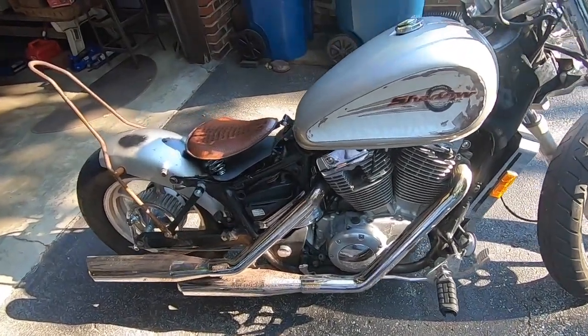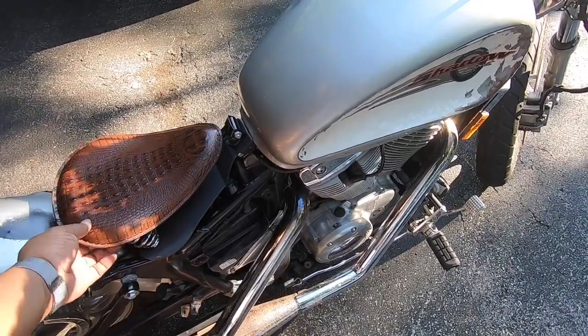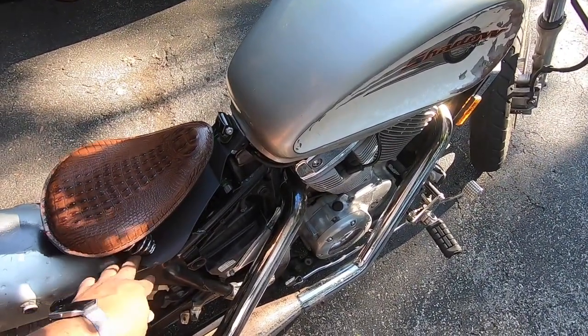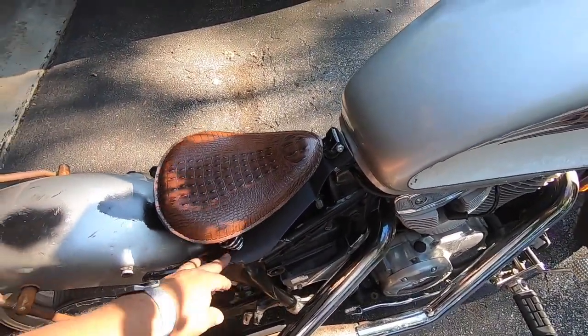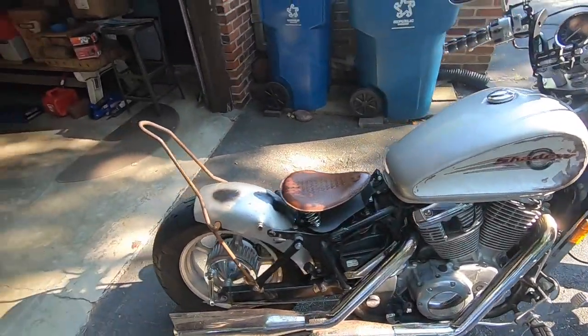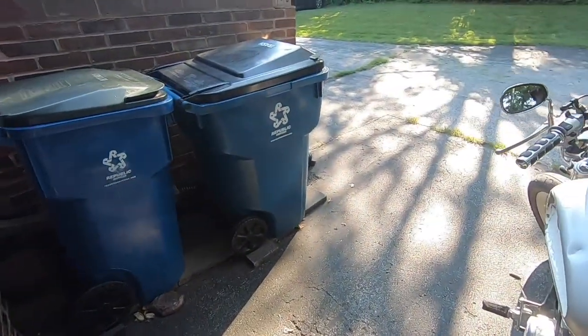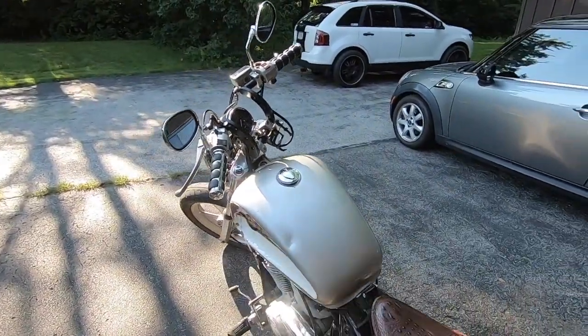I'm going to build a bracket so I can keep this seat but make sure it's not as flimsy. I got the bike back from the shop today — they checked my fuel pump and made sure everything was good. Let me fire it up for you guys.